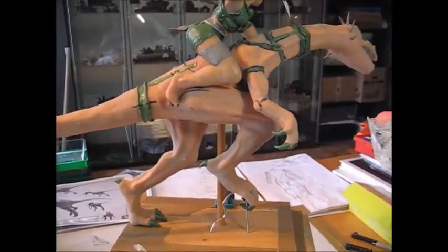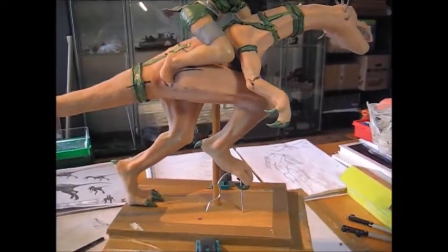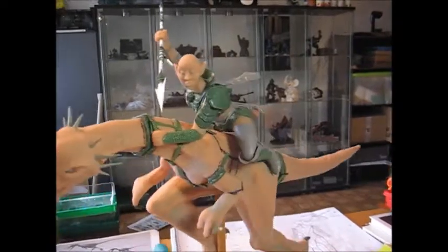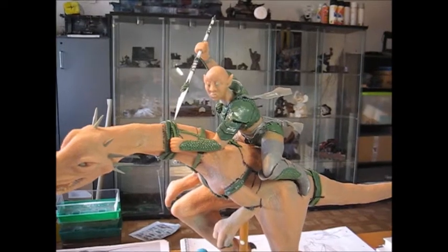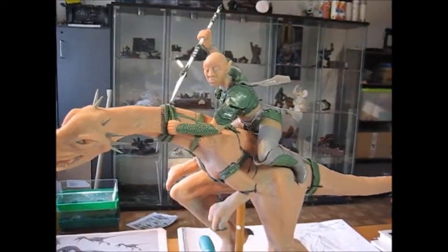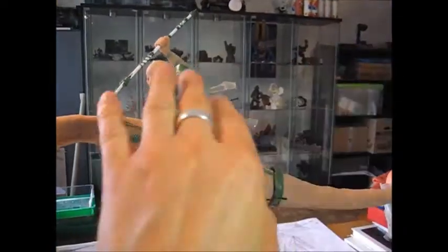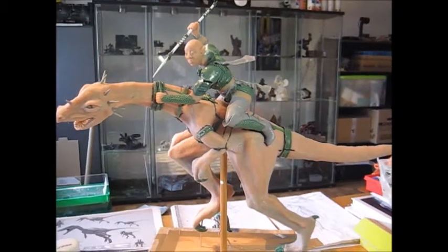I also still have to build the stuff for her foot — I can't remember the English name for it. And then she still needs her haircut. I'm probably going to do something like a little helmet or a crown ornament or something like this. That's going to be a lot of fun because the hair will have to flow with the air, so it looks like it's showing the dynamic of the scene.